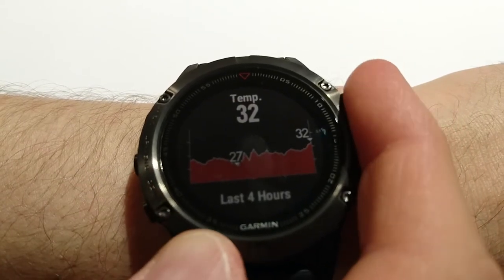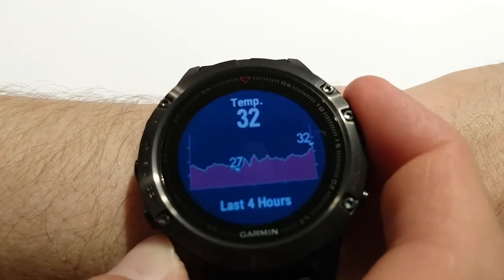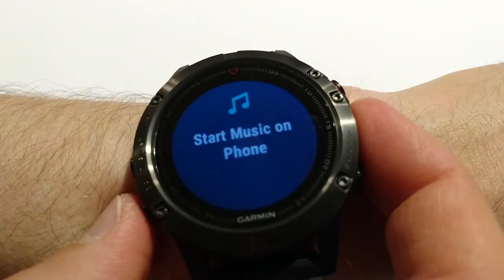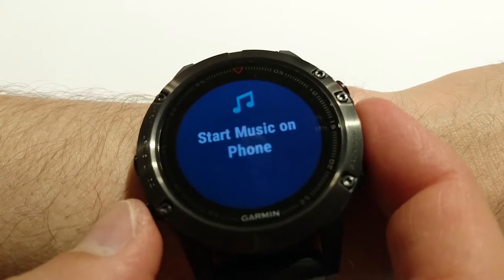Next widget is temperature — actually it's the temperature of my wrist, not the air temperature, because the watch is close to the skin.